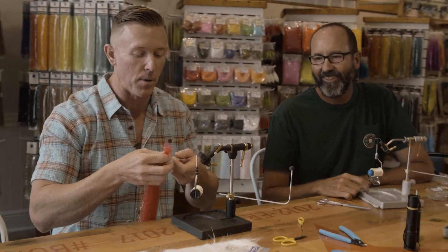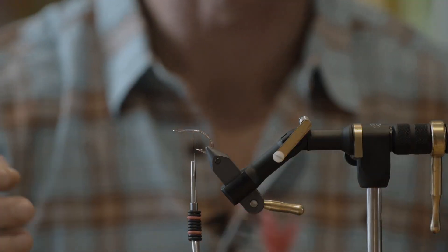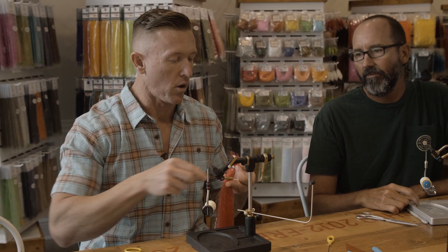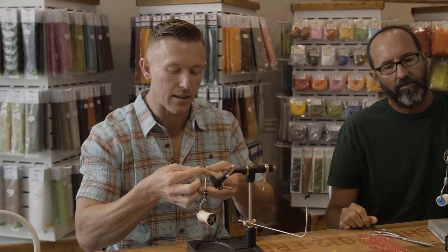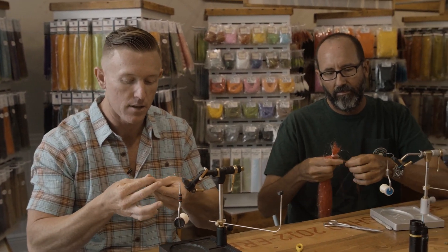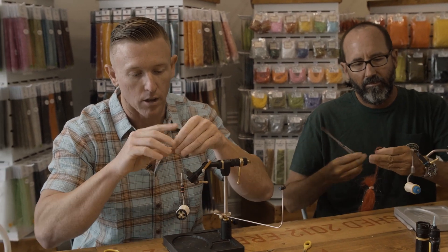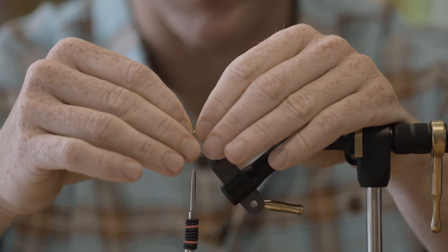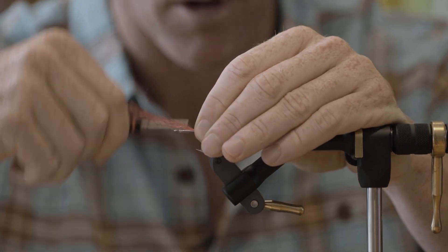I like to put in a little bit of red SF before I tie in the white SF, just for a little bleeding gills effect if you want. You don't have to — the kit doesn't come with it — but it's a nice little step. It looks nice, and you're not going to use a lot of it so one pack goes a long way. Take a little SF and tie that in first, nice and short.